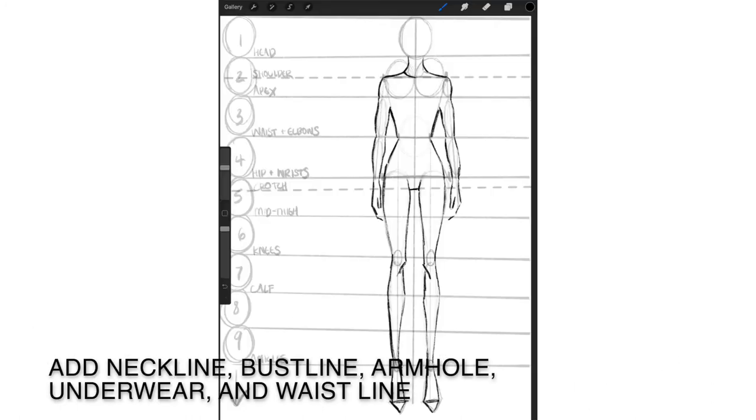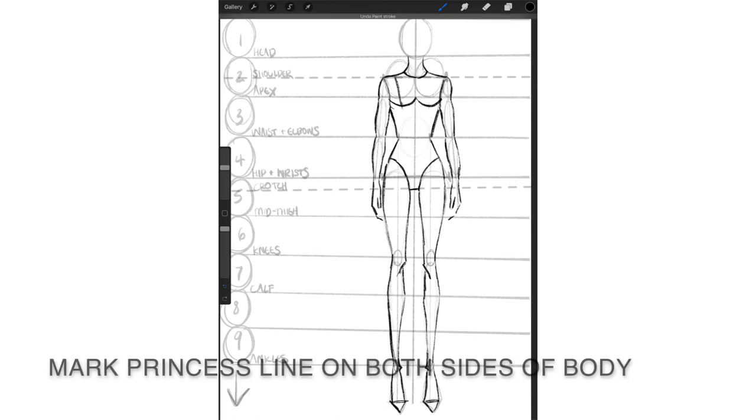Now we're going to create seam lines, and these will be your guidelines when drawing clothes. Let's draw the neckline, bustline, armhole, underwear, and waistline. To draw the princess lines, first mark the center point down each half of the body at the shoulder, bust, waist, underwear, knee, ankle, and foot. Do this on each side of the body. Then once you have these points marked, connect them in one fluid line — these will be your princess lines.